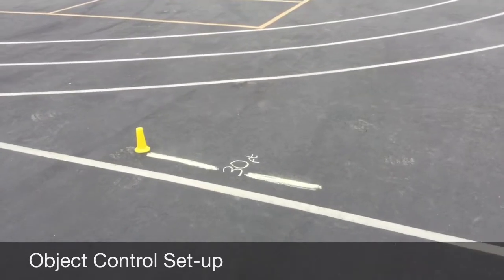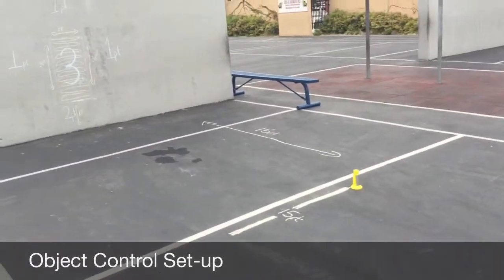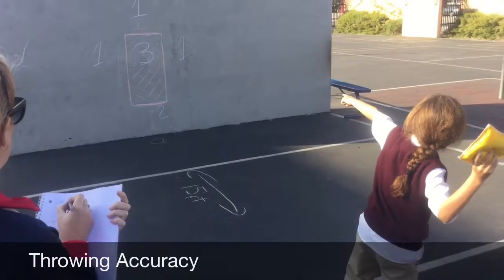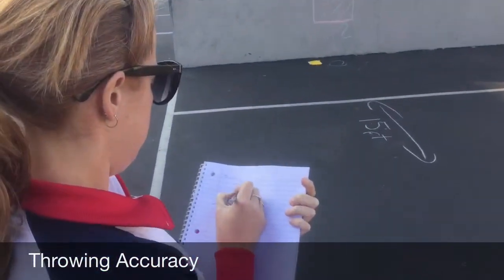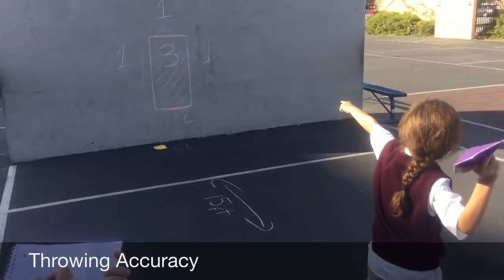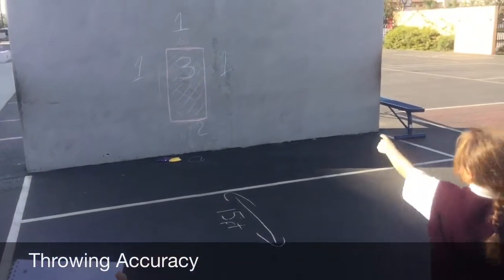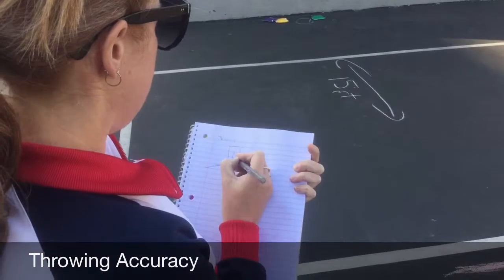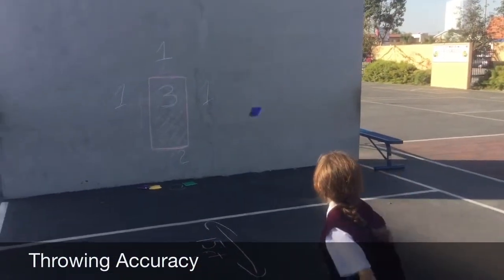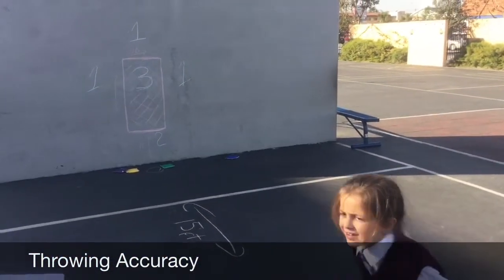For each object control skill, students receive two practice attempts and five scored attempts. Throwing accuracy: the objective is for the student to overhand throw a 6 by 6 inch bean bag at a target from 15 feet away. Accuracy and form of the throw should be observed and recorded. See how the teacher marks each throw on a diagram. The student scored 12 at this skill.